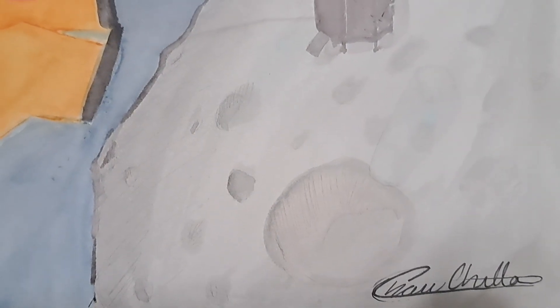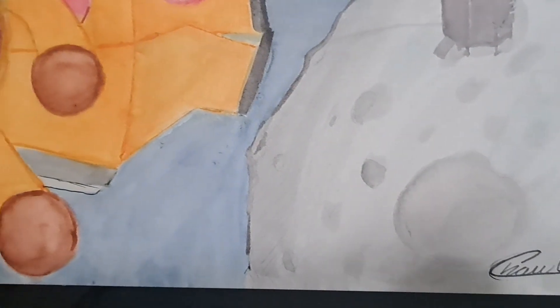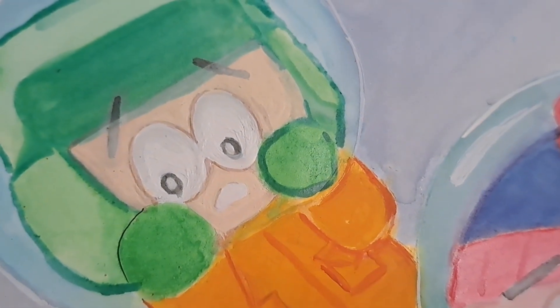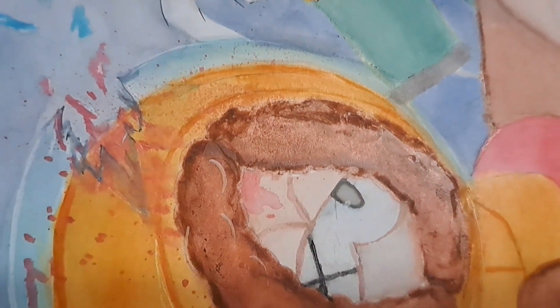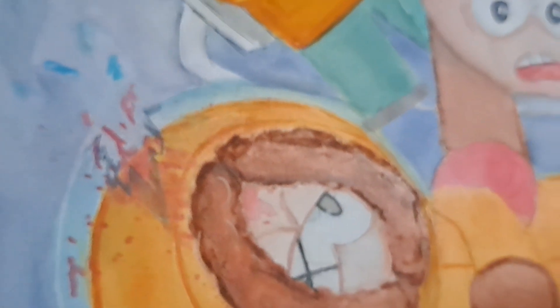Even though I think the characters came out really really cute, I love how they look — especially Cartman up there. I really love how I did the moon as well. I didn't want to make the moon pop out as much as the characters, because it's supposed to be background, just like Kyle and Cartman are. Stan and Kenny were mainly supposed to be the focus. I kind of messed up on Kyle — I don't know if you can see his face — it looks a bit weird.